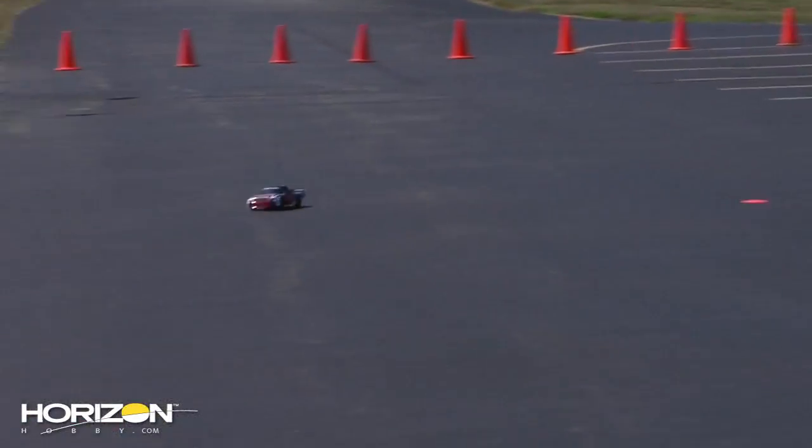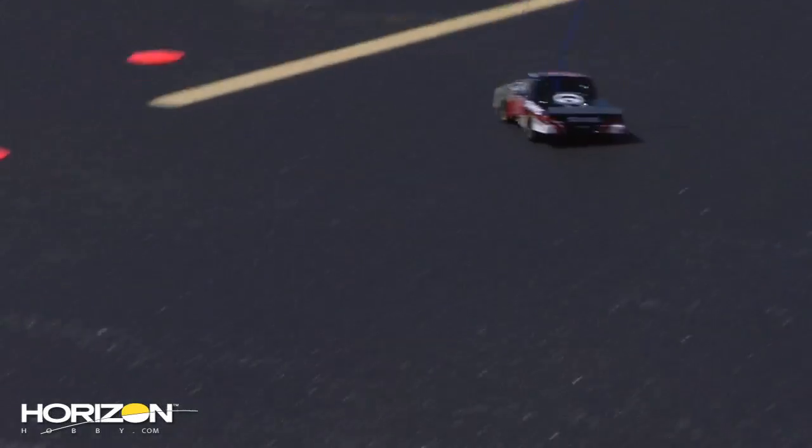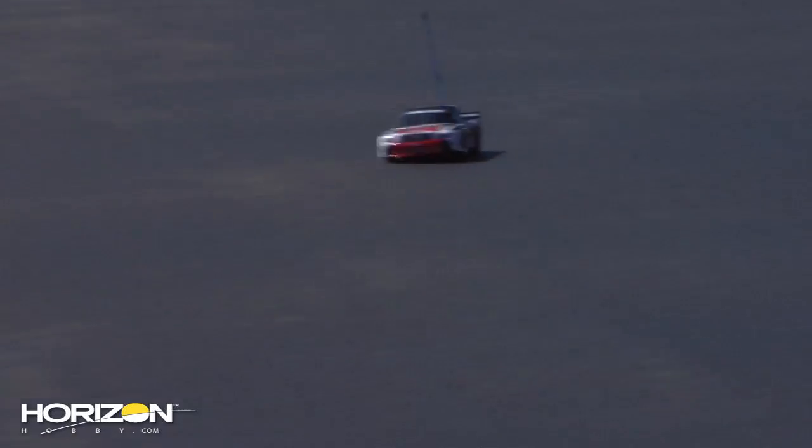The four-wheel drive definitely provides plenty of bite when you get on the power. Good pep and speed — I'd say top speed is about 20 to 25 miles an hour.